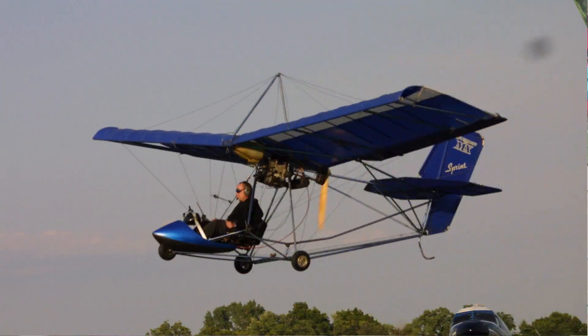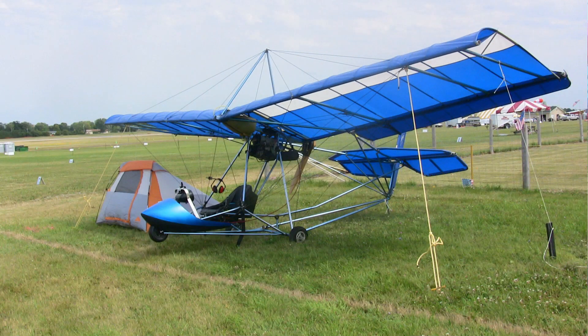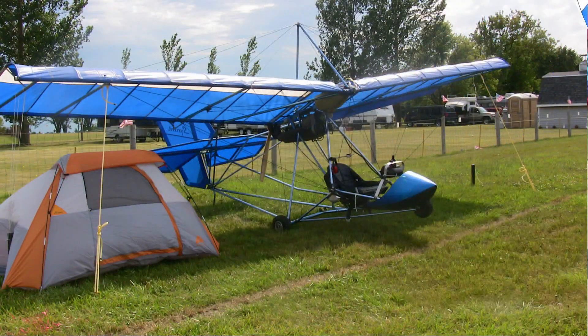This is one of the lightest aircraft in the airspace, and it can stall. When I last flew it, I was able to see a stall of 18 or 19 miles an hour. That's correct, Dan. It's like almost walking speed.